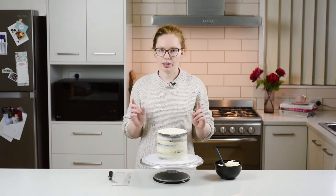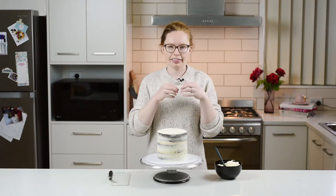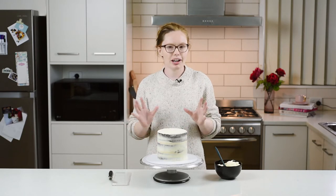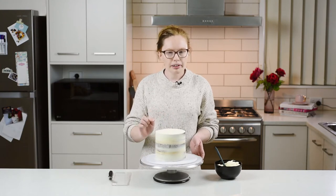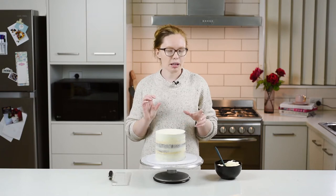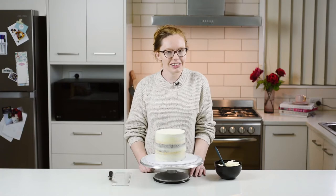The term deckled edge comes from the process of paper making, where it used to be pressed and not cut, leaving this gorgeous feathery edge. We've taken inspiration and brought that to the world of cake. A deckled edge cake has that gorgeous raw rough lip around the top edge, which can be a gorgeous look, especially if you're looking for something a bit rustic or just a bit of a textural element instead of your plain straight edge.